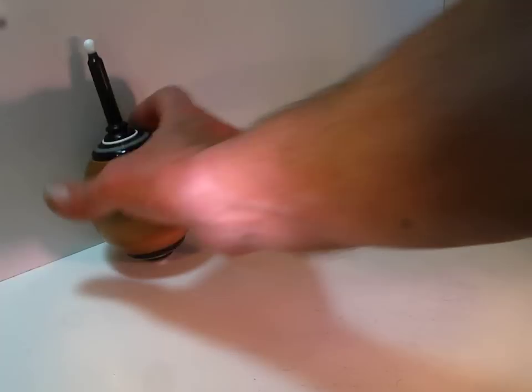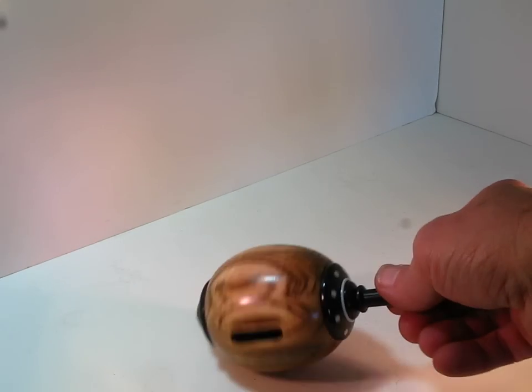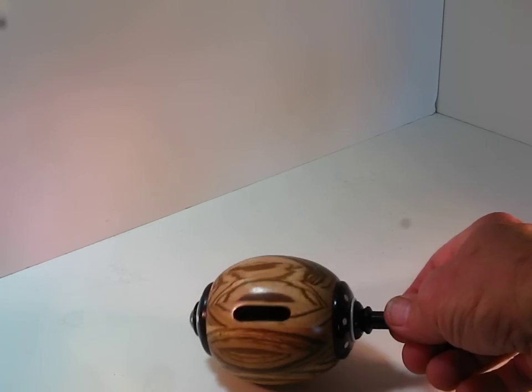These tops are just a little bit fragile. I wouldn't drop them on the ground because they are hollow and being hollow they could possibly crack on you.